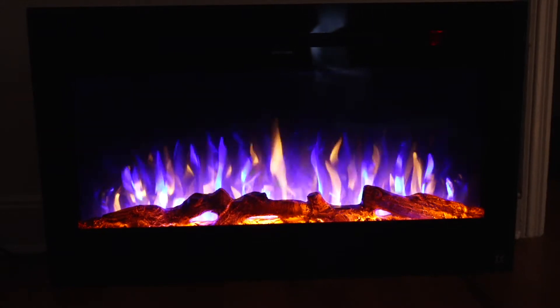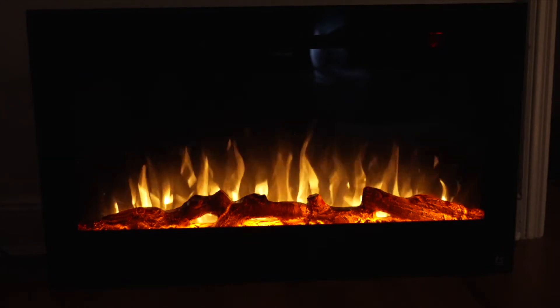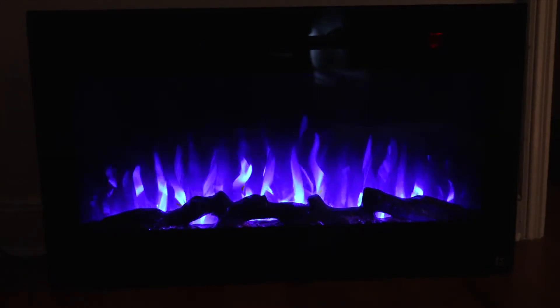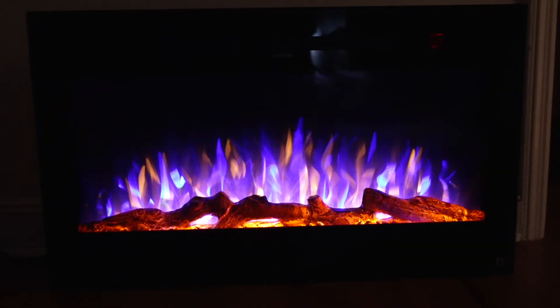This is orange and blue. This is like a reddish fireplace color. Blue. And there are also options to play with the flames and the sizes.